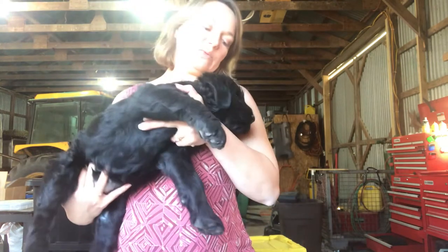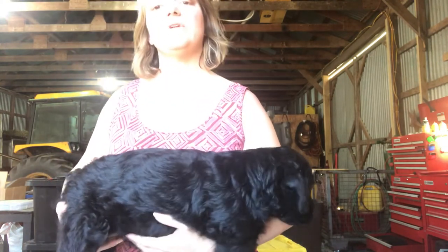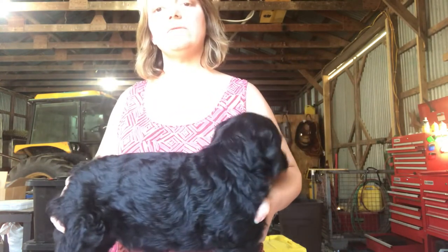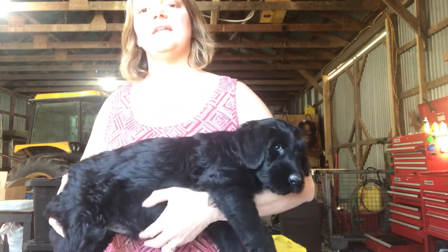This boy is very sweet and he's gonna help us out here. I'm going to show you how to do it. You want your puppy standing so gravity helps you.